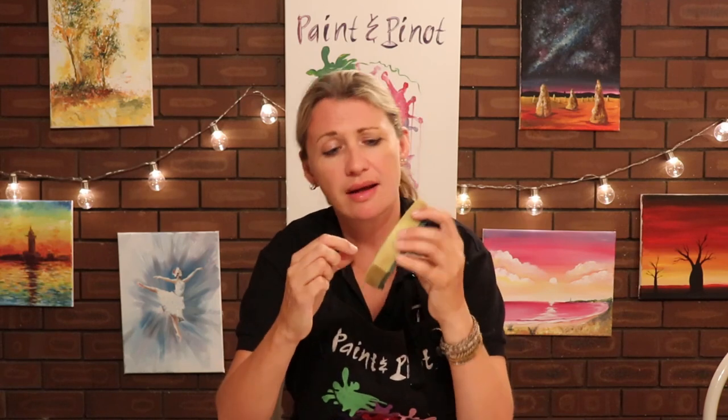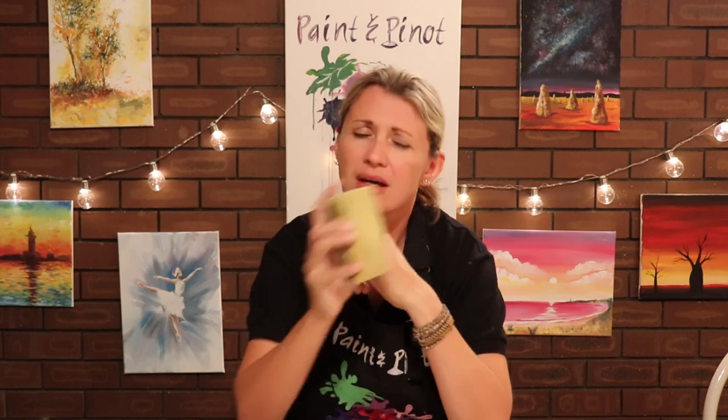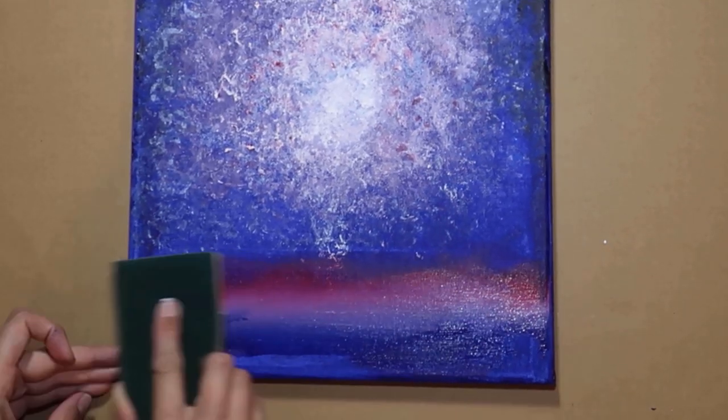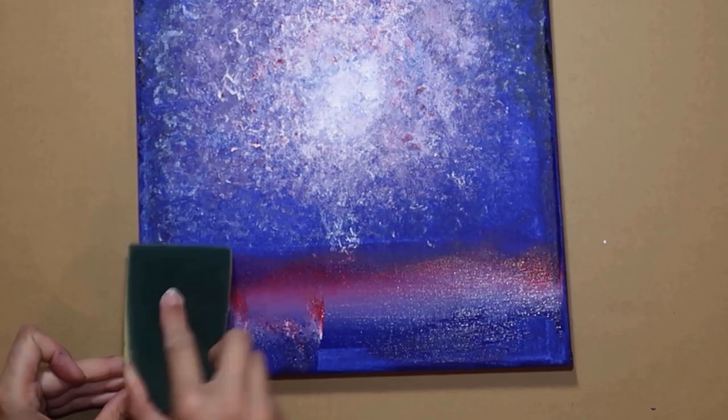The other thing you can do is if you actually load up the paints onto the sponge itself — because they're usually a little bit damp from holding moisture — they're really easy for blending things like water reflections as well. And the great thing is you're not just doing the whole flat design; you can actually use the edge to get a little bit more fine detail. So if you're doing things like a moon reflection or a sunset reflection, these things are brilliant for getting that really straight line.